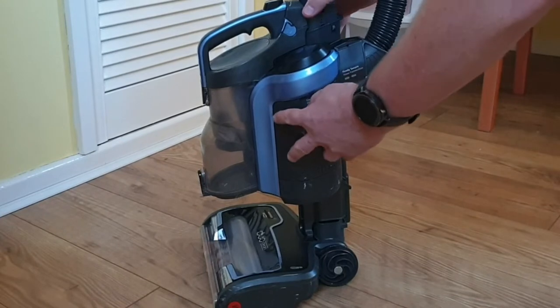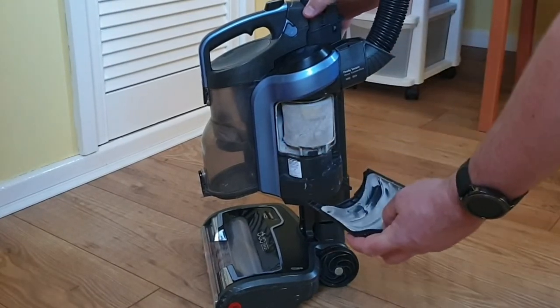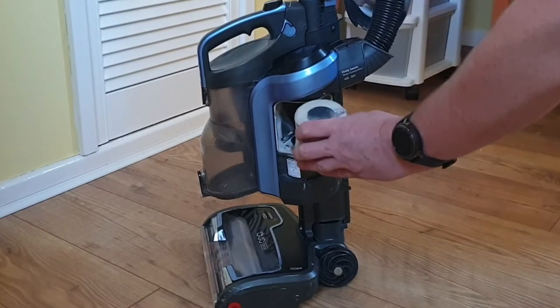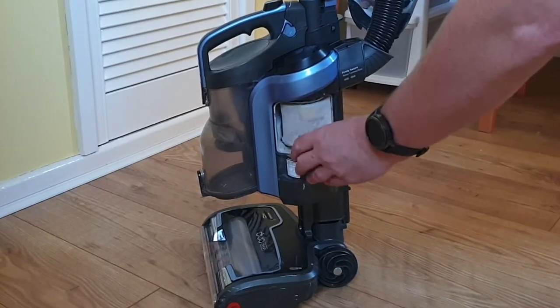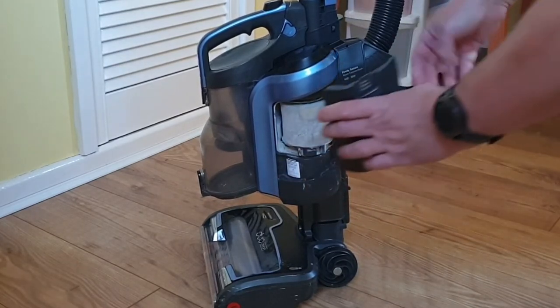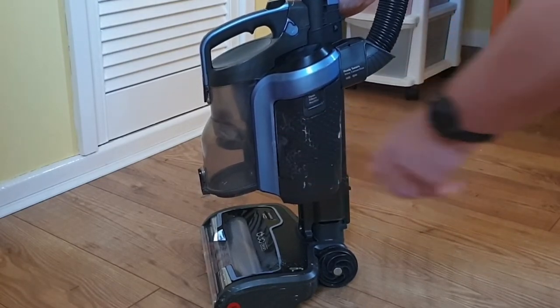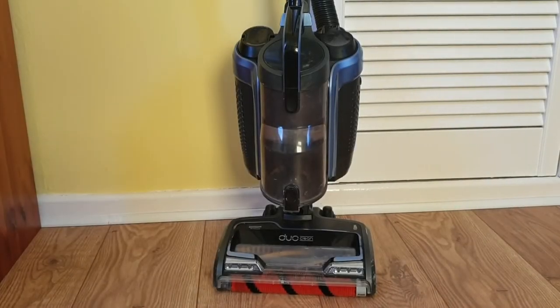The filter is located on the opposite side of the machine to the battery. It's easy to access — just pull off the panel and then slide out the filter ready for cleaning. There is a separate video on this on my channel if you subscribe by hitting the subscribe button below.